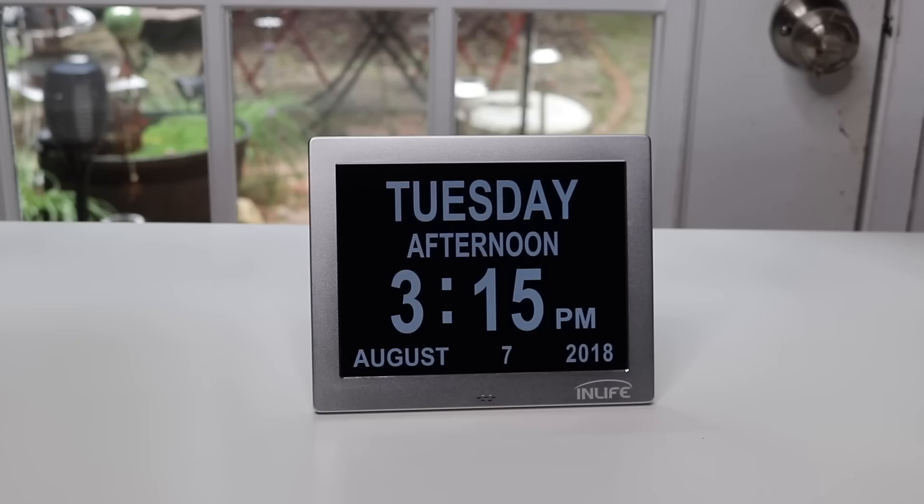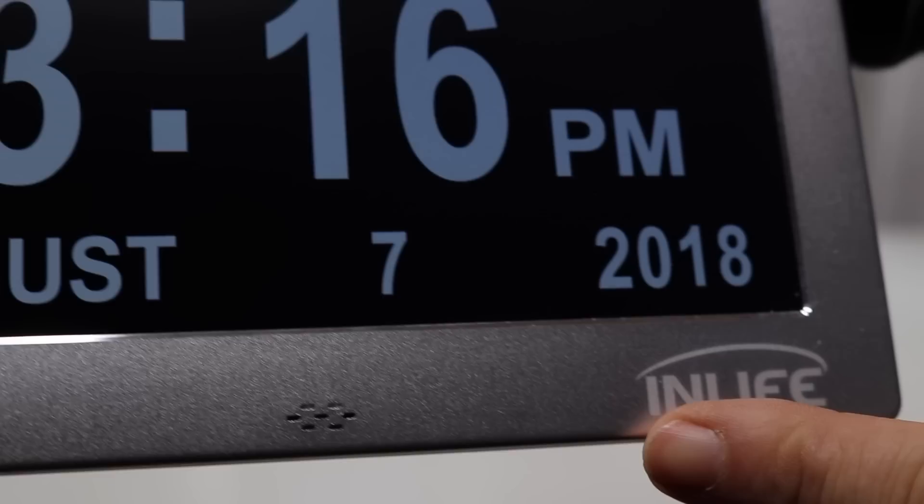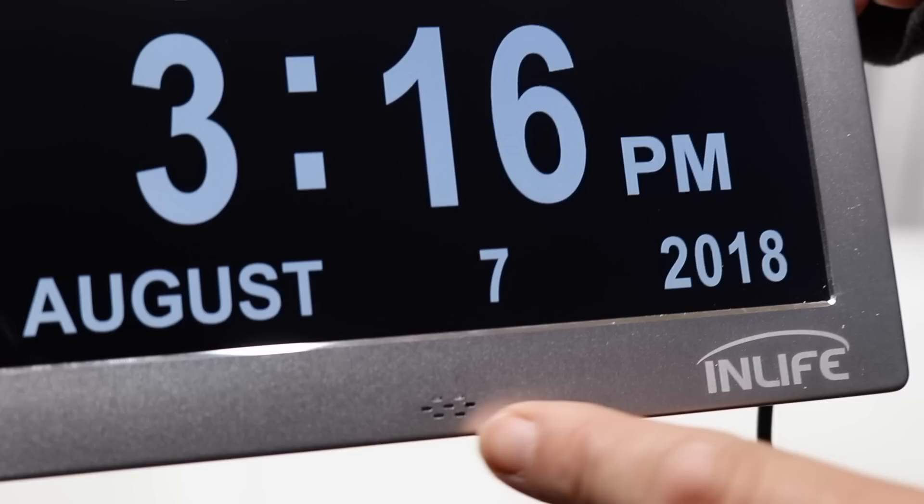I like to use these at night, especially when I'm getting ready for bed — I can check the time without turning the light on. I also like it during the day when I can just glance at it across the room, so when I'm heading out I know what time it is and can stay on schedule.